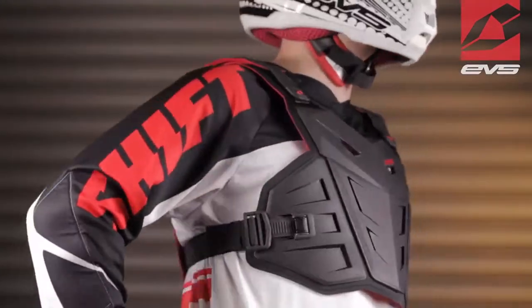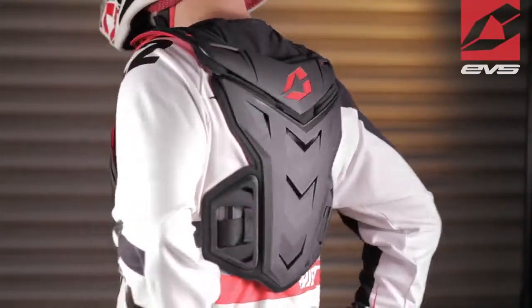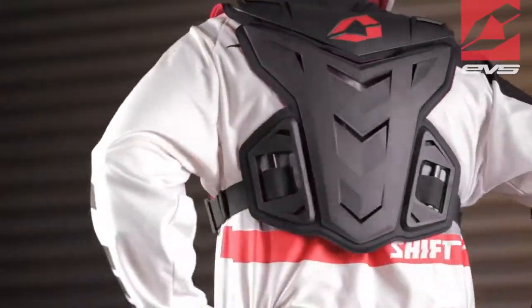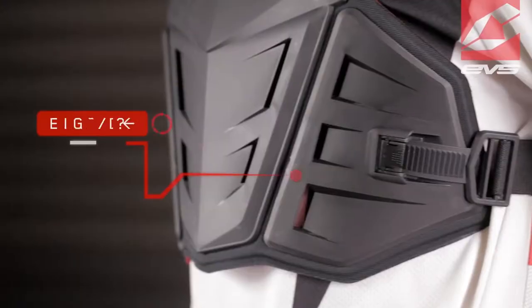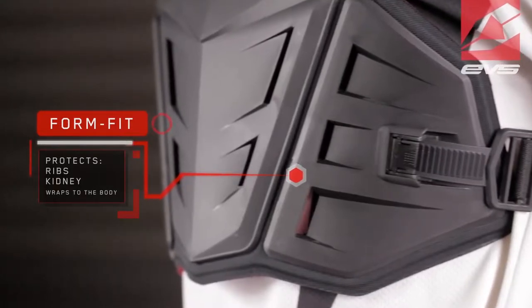The new F1 Roost Guard from EVS is our most compact and form-fitting guard in our chest protection lineup. The F1 was specifically tailored for competition without compromising any comfort or protection. Its articulating form-fit design wraps around the body, providing additional rib and kidney protection.